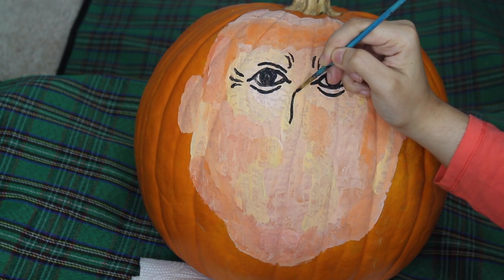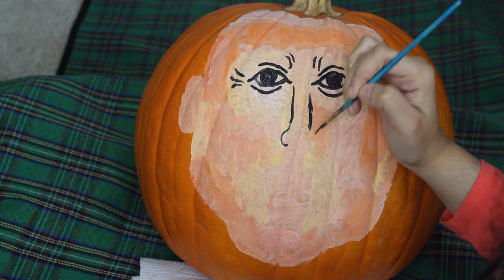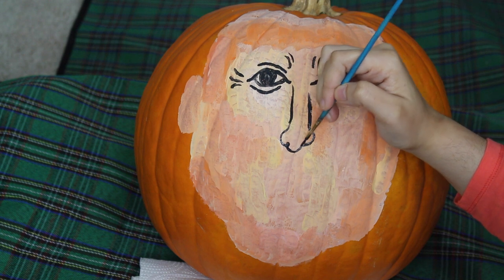Next, I will be adding the nose. I will just be making two black lines down his face, three half circles, and then filling in two smaller circles for his nostrils.